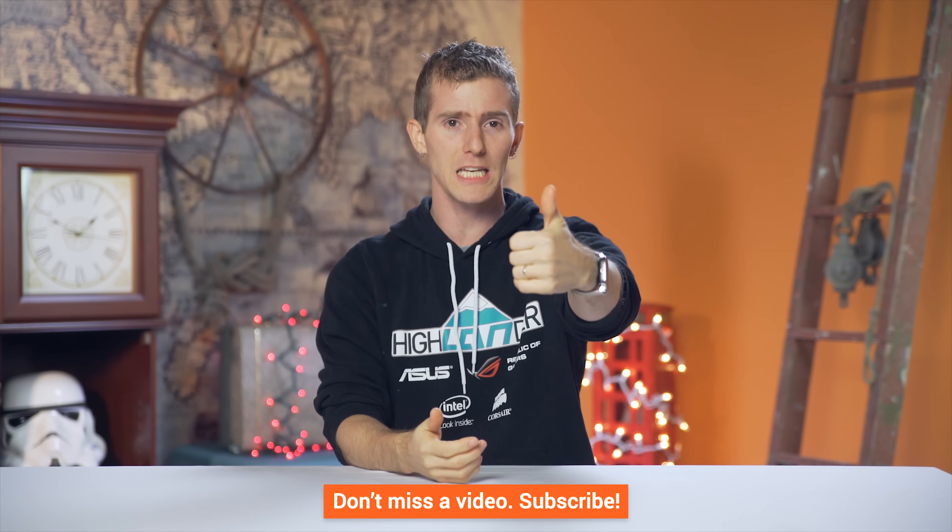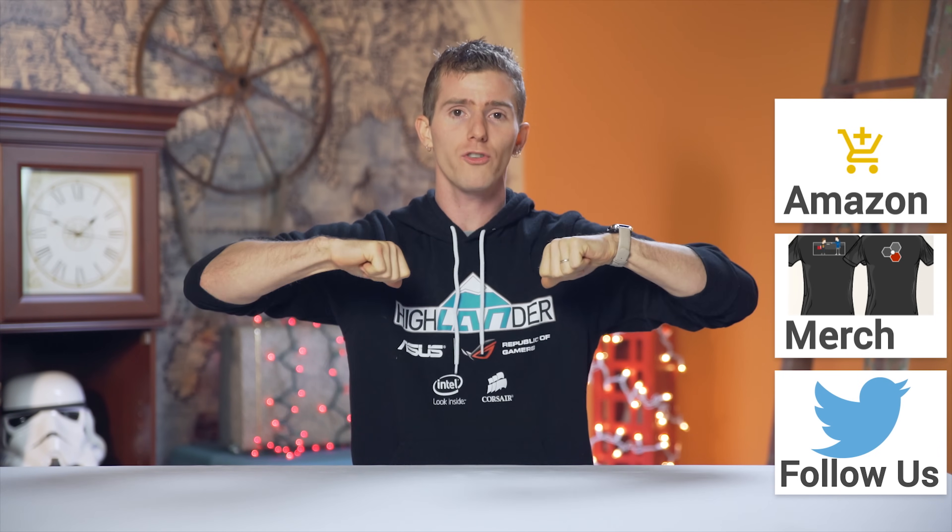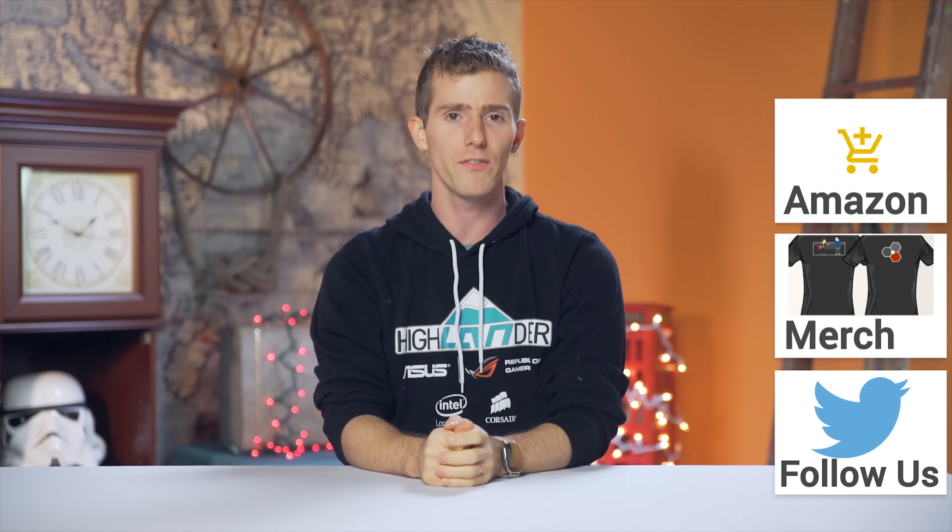So that's pretty much it, guys. Thanks for watching. If this video sucked, you know where that button is — hit it twice. But if the video was awesome, get subscribed, hit that like button, or even consider supporting us directly by using our affiliate code to shop at Amazon, buying a cool shirt, or with a direct monthly contribution.